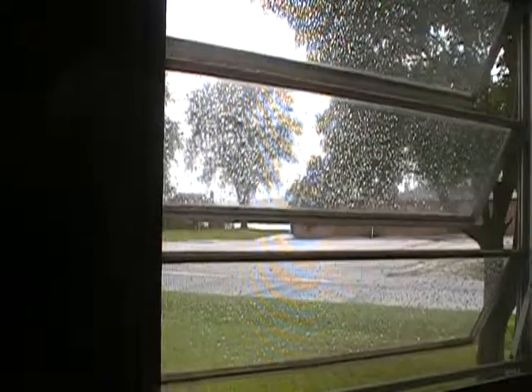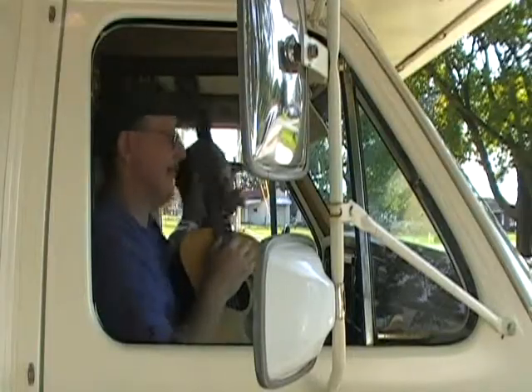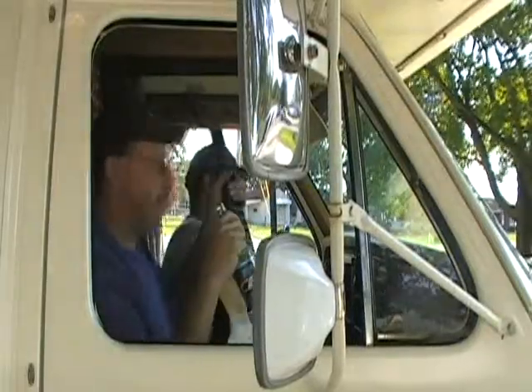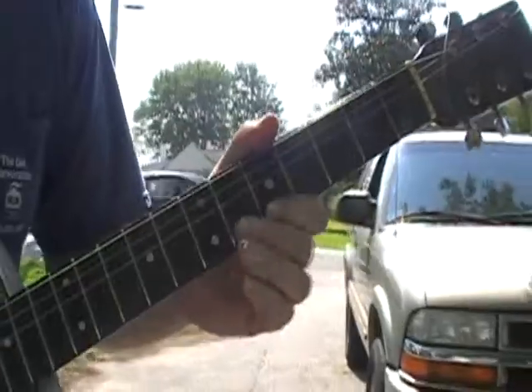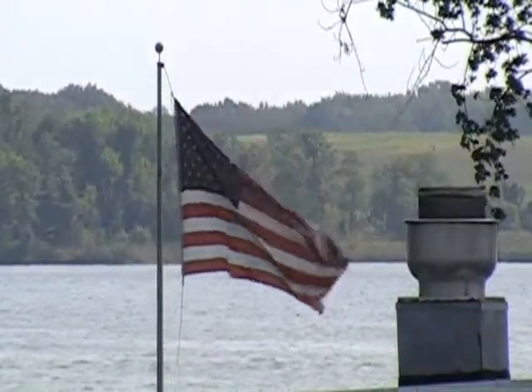Hi, I'm RV Steve, and this is the RV Steve Show. Today on my show, I'm going to replace my crap speakers with better speakers.